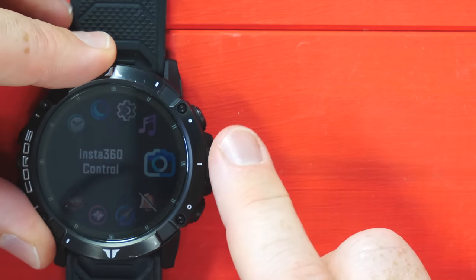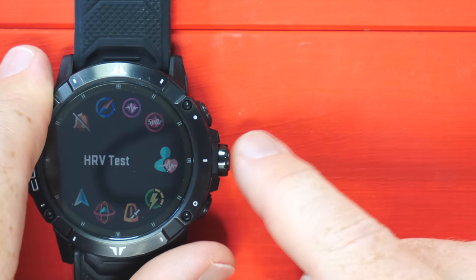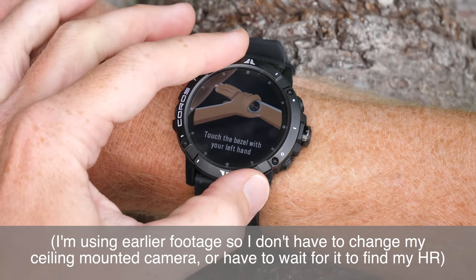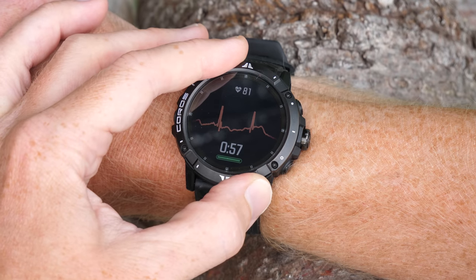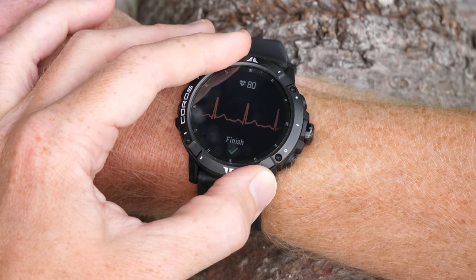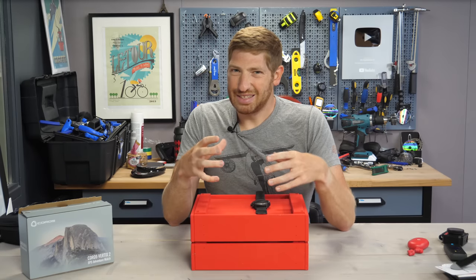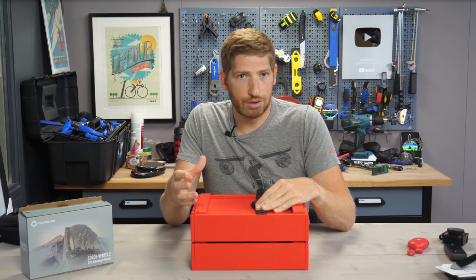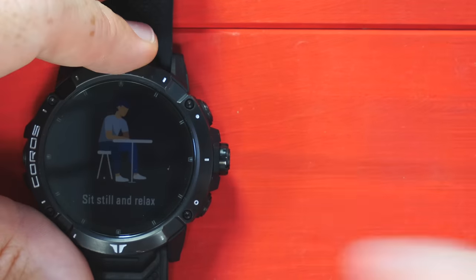I'm going to show you the HRV feature right here. This is the one that Coros basically calls an ECG in some places and HRV test in others. The way it works is you go to this toolbox option called HRV test and tap into it. You take your other wrist and put it on the watch like this. As soon as that's done, it'll go ahead and start the test. The test takes 60 seconds and it shows you your ECG wave right there — but it's not going to record that ECG anywhere. It's just using that to then get an HRV value at the end, which records to the app. This gave me some flack in the review video because this is not the ECG people think of when they think of wearables like Apple Watch and Samsung. That's because Coros can't get the medical certification and doesn't want to pursue it for a function that for their user base probably doesn't make a lot of sense.